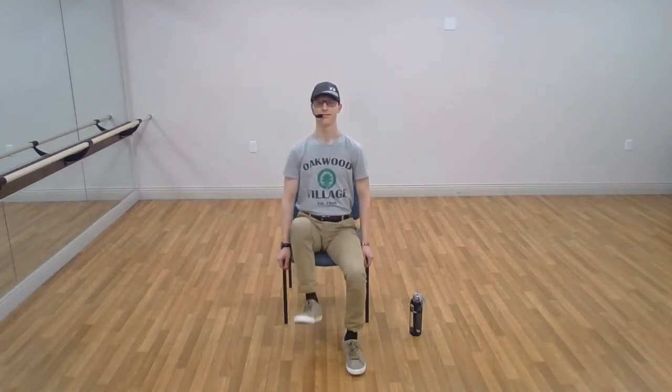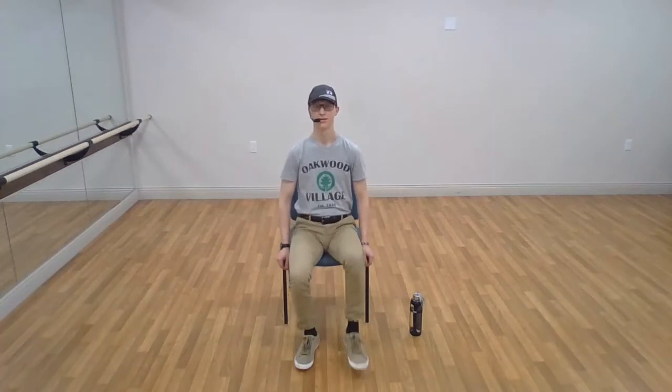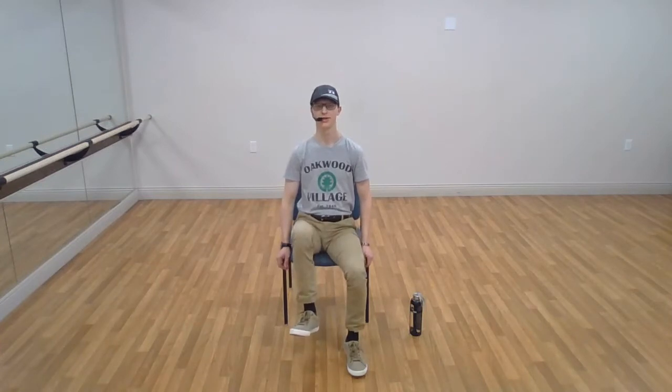Let's do some bigger steps, a little bit slower. Let's do a couple of holds on this one. Lift up and hold it — three, two, one, and switch. Three, two, one, and again. Three, two, one, and again. Three, two, one, and switch. Three, two, one, and relax. Down.